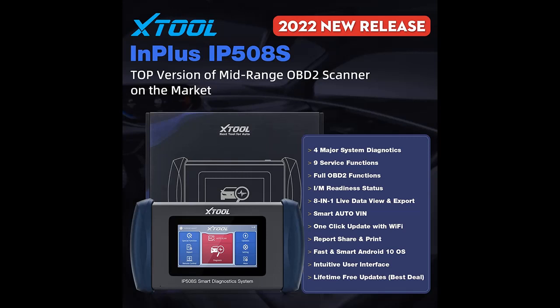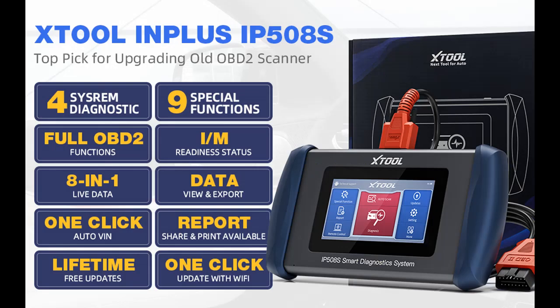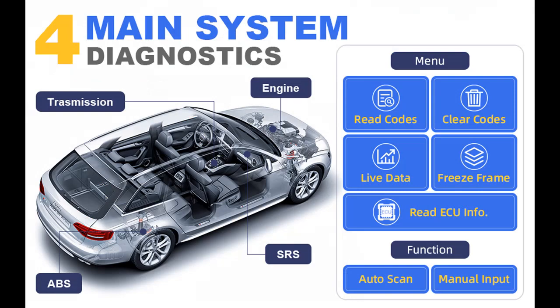Intended for novice home mechanics, weekend DIYers, enthusiasts, and more. Live Data Stream for Graphical Display and Data Record/Playback/Export — with real-time data stream, it can help optimize engine performance and diagnose certain repairs. You can get engine information in text or graph form like temperature, RPMs, and fuel injection rate, and more, allowing you to track and graph up to 8 different data streams simultaneously. In addition, you can record and playback live data stream, and also export the data to a CSV file to look further into your concerns.